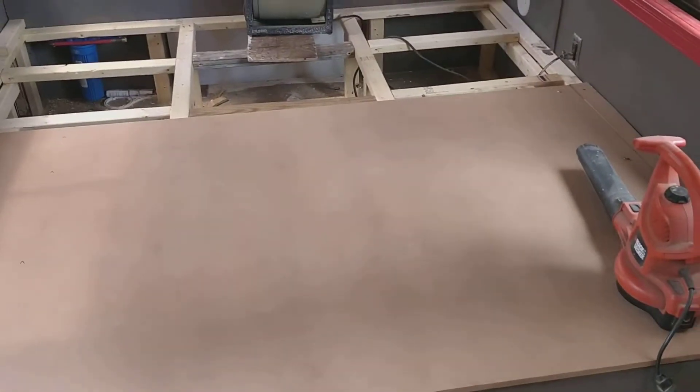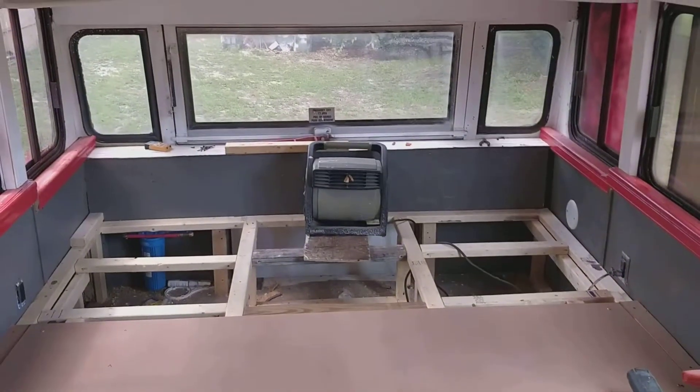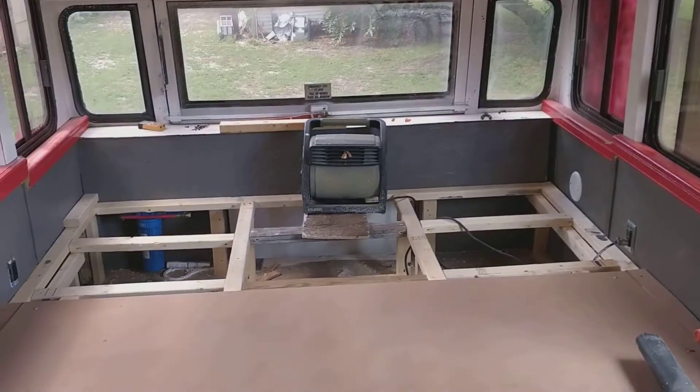I haven't put the board in the back yet because once I put the AC unit and everything up top I'm gonna need to get back behind, and I just also don't have that board yet.